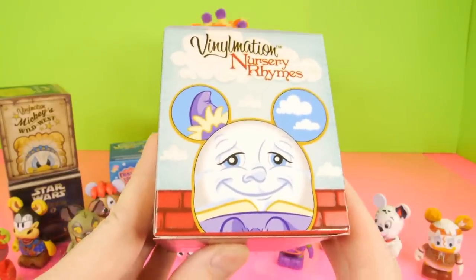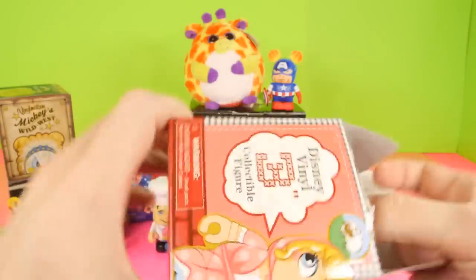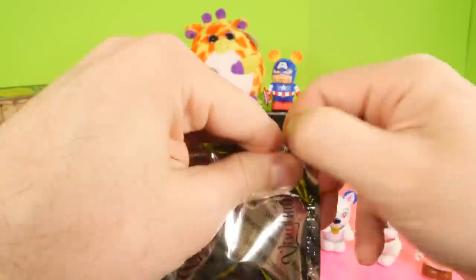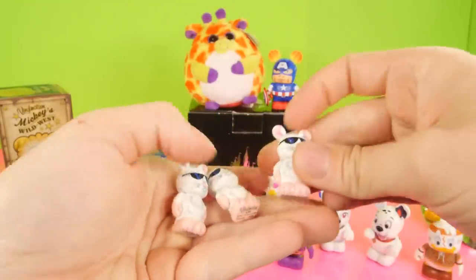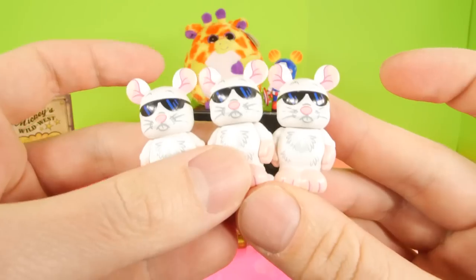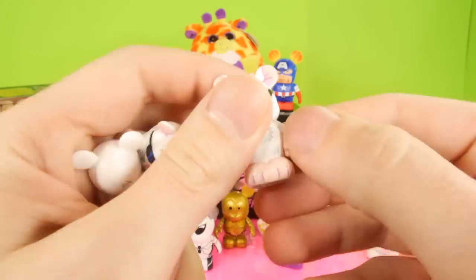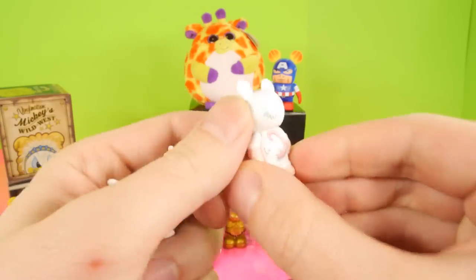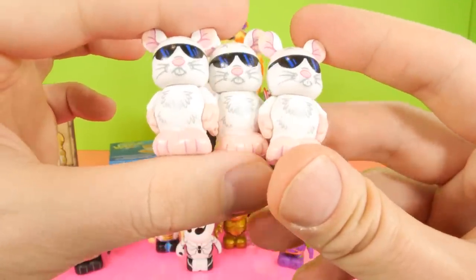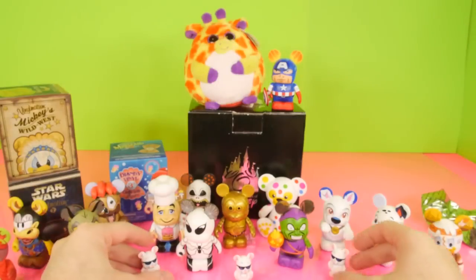Let's go ahead and open up the second Nursery Rhyme. I decided to do two of these because we haven't done that many on the channel yet. I have a whole case of these and this one feels like the three little mice — I bet that's what this one is. And there they are! So we have the three little mice with their cute sunglasses. That's the smallest Vinylmation I've seen so far — those are awesome. I don't think you can move their arms; their arms are actually glued to their side. All three of them are completely identical, so no difference in their facial expression or anything else.